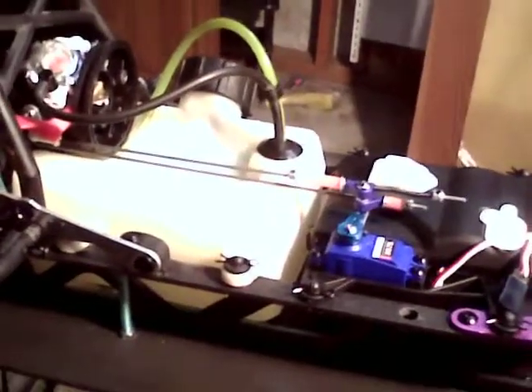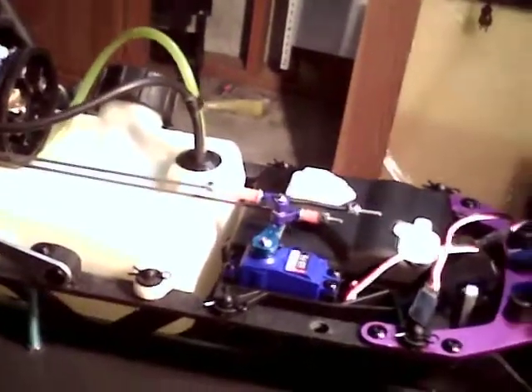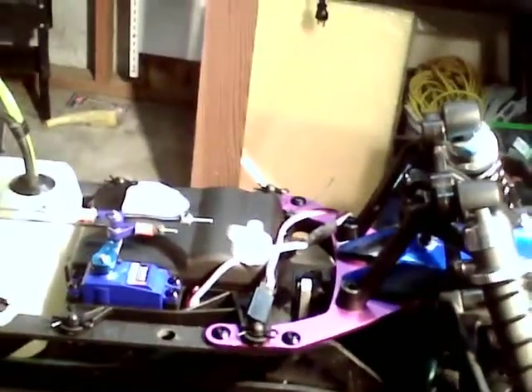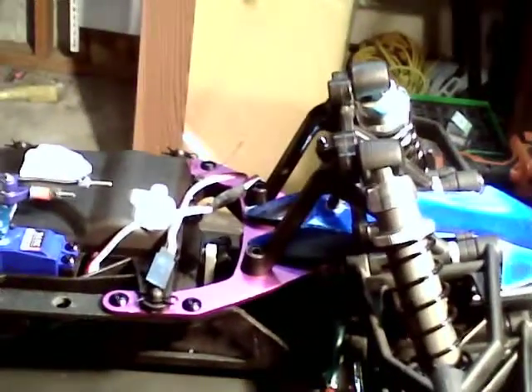This is my first attempt at video recording my car, so please bear with me. I've just finished building a dual linkage system for my throttle and brake, inspired by the Yamadude one that's available from DDM.